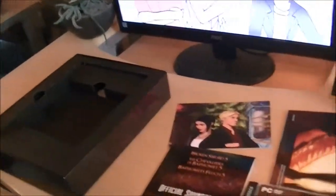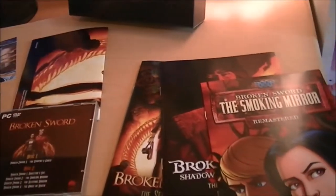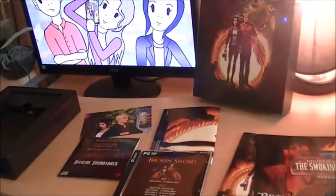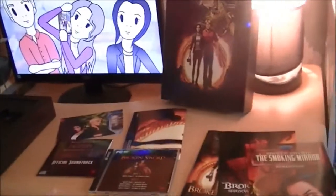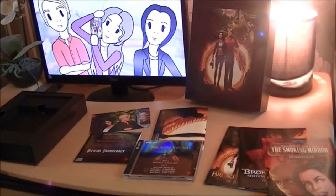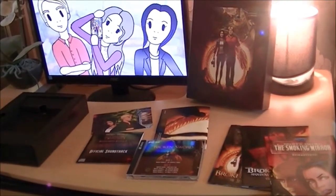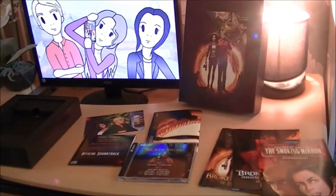So basically that plus the t-shirt was what mine came with. We had the box, soundtrack, postcard, and the free comics. And hopefully soon I'm going to get the Goat USB, the Art of Broken Sword, and the Director's notebook or something like that. I'm going to check again on my pledge because I swear there was more than this — I paid quite a lot. But there is the first shipment, and I will probably make a video based on the second shipment.